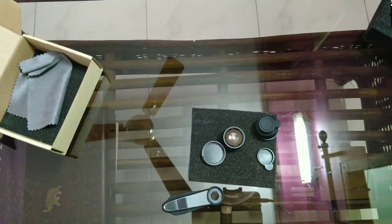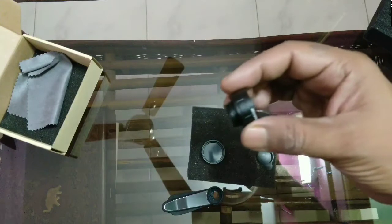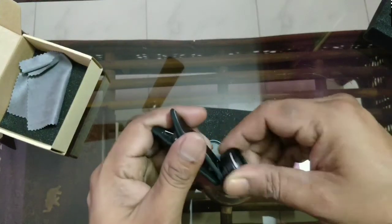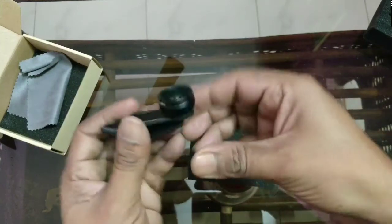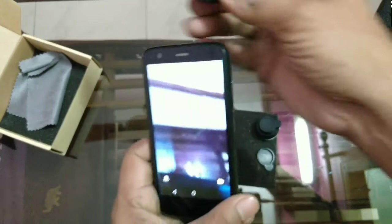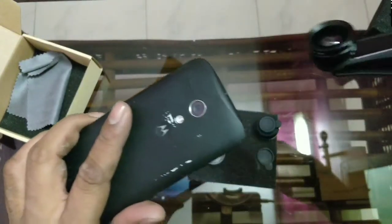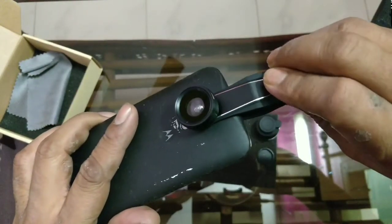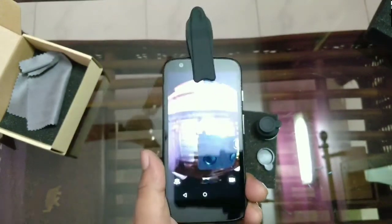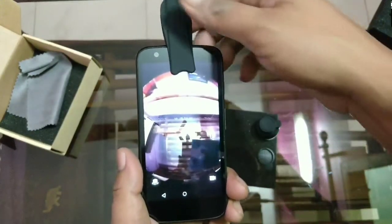First we will check out the fisheye lens. You can simply screw this into the clip attachment, and then put it on your phone like this way, and you can see the fisheye effect on it.